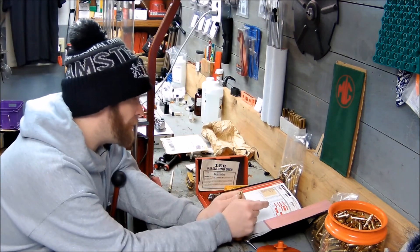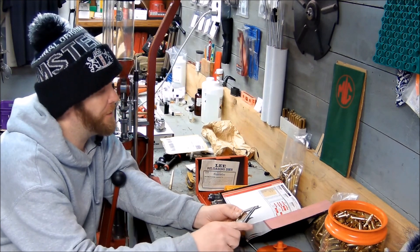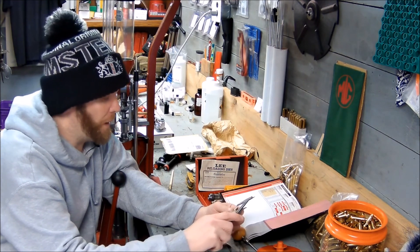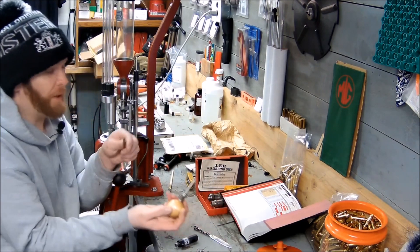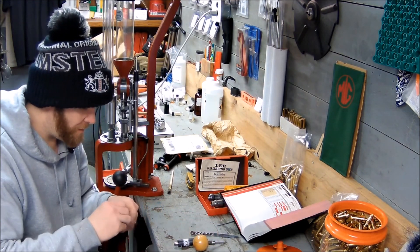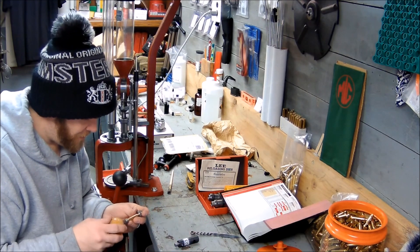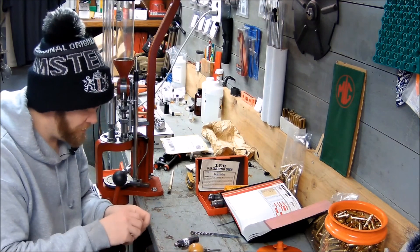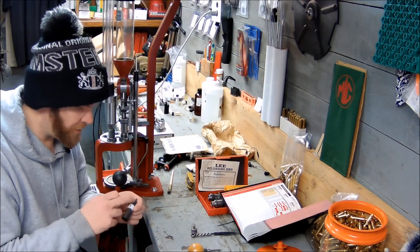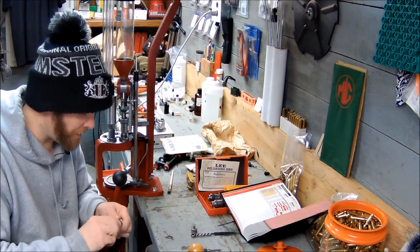I have my book open. My book says case trim length 1.750. This one piece of brass is at 1.761. I have my Lee Case Trimmer and Gauge ready. If I put it in here, it will cut if it needs to, but we're going to try this trimmer. Should be able to chuck this up in a drill, but everybody's asleep so I'm going to do it by hand.